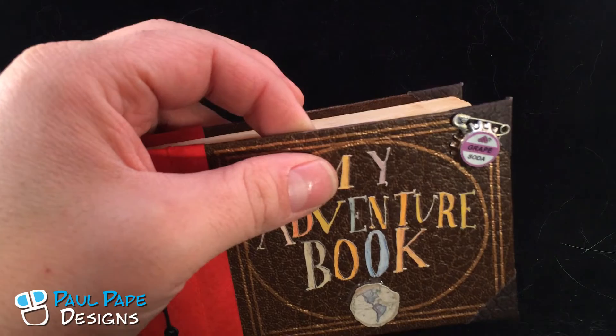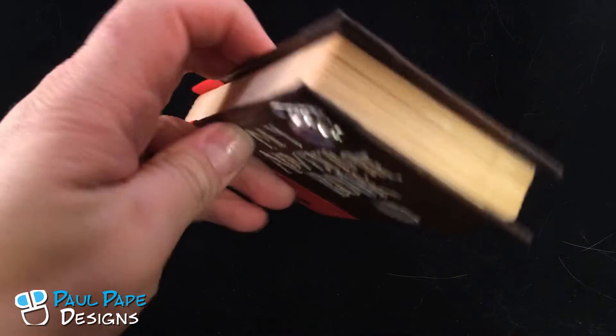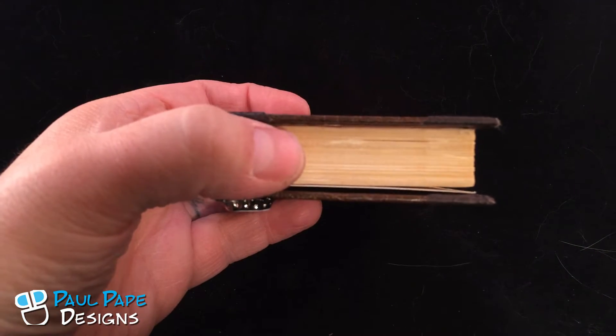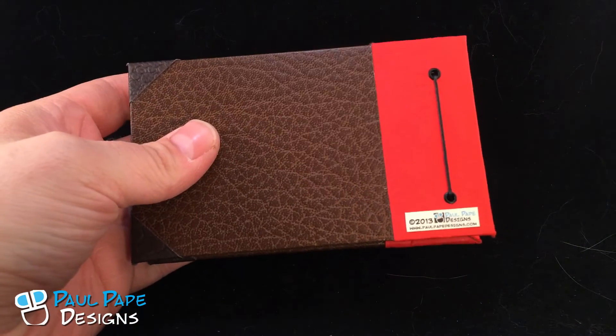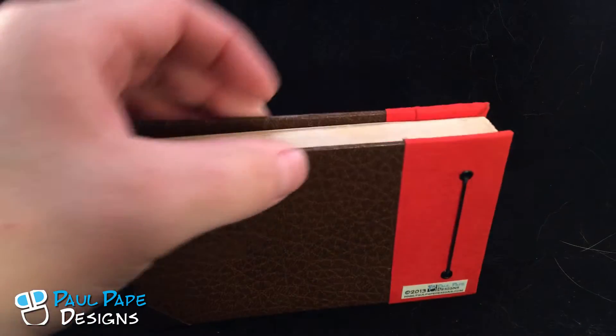The bottle cap is actually a metal bottle cap with a safety pin on it. The book itself has actual real pages that are glued together to give it that look, and it's got a nice bound leather appearance to it.